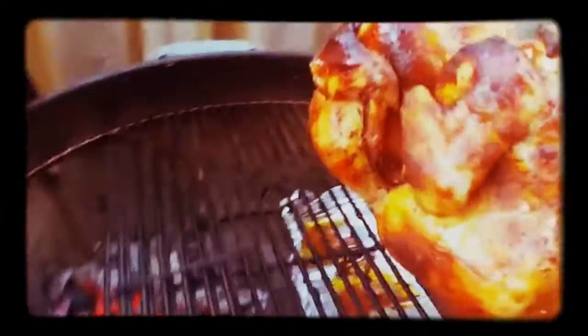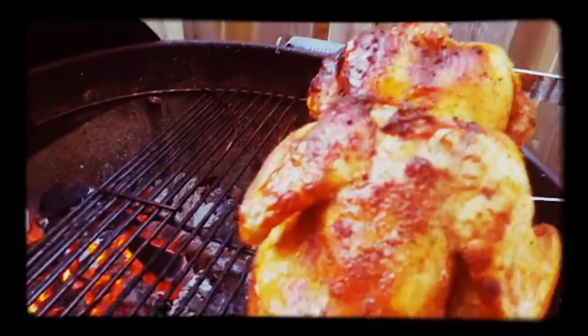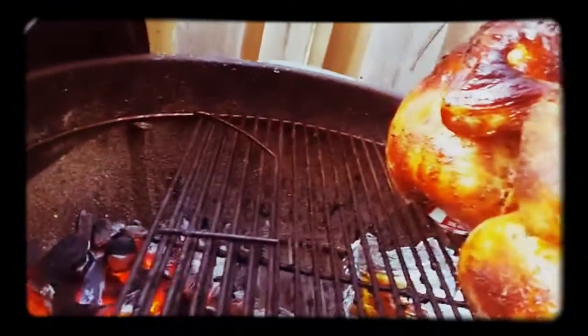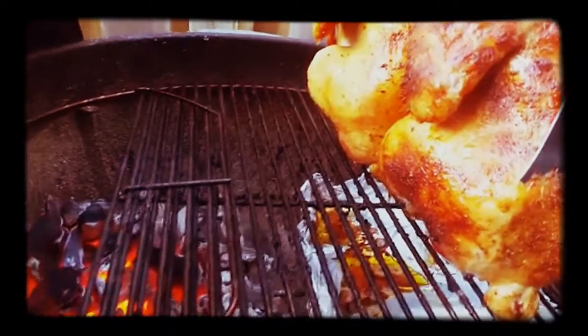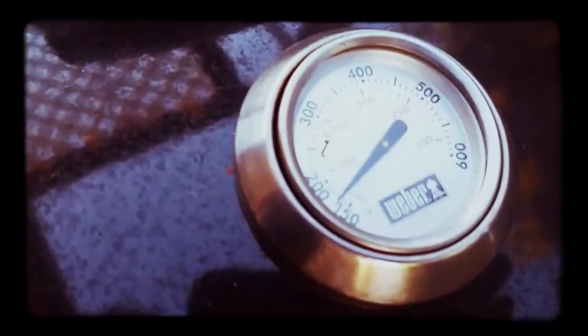It's been about an hour. Really nice coloration on that side of the birds. So now we're just going to take our tongs and turn these guys around, rotate them. Look at that — they're done. Now I hit the skin. Just grab yourself a handful, drop them in there, mix them a little bit around. Lid back on, let the temperature go and enjoy it.